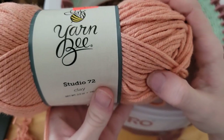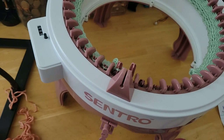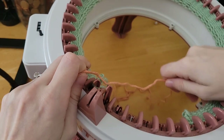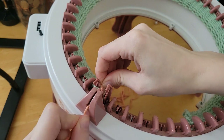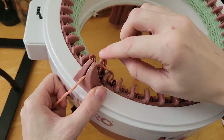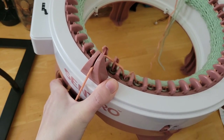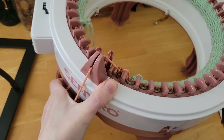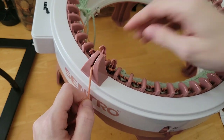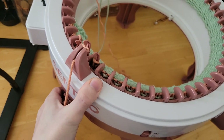I'm using Yarn B by Hobby Lobby Studio 72 in the color Clay, which is a very interesting name because it's more of a coral, I think. We're leaving quite a tail because we will be doing some crochet on this project. I'm starting right here to the right of my first needle, making sure it goes under the hook. I guess I probably should have chosen a different color on camera — it looks really similar to the color of the pegs. Make sure it goes past the tooth and under. That's a very important step.